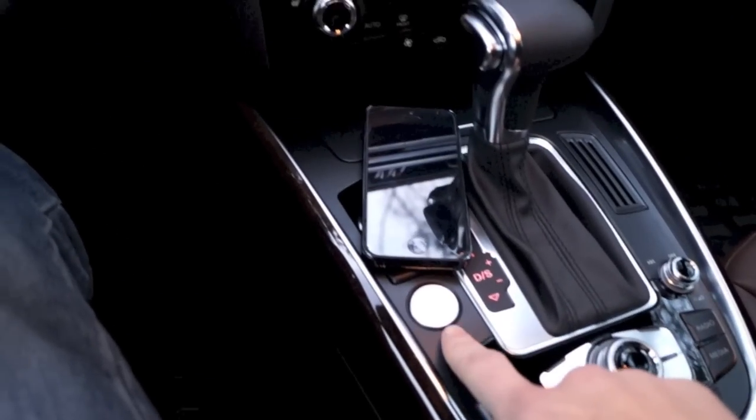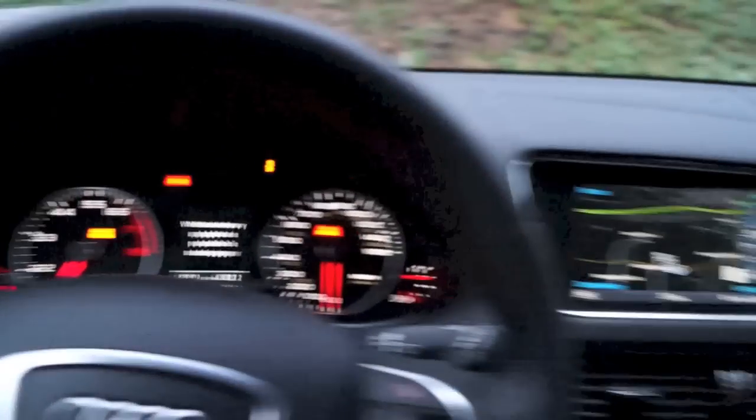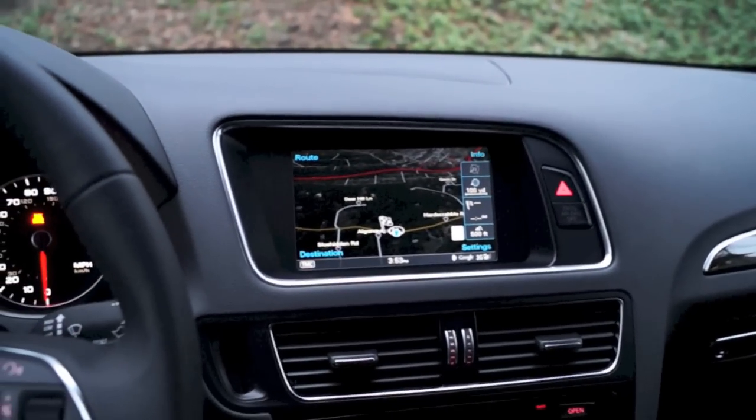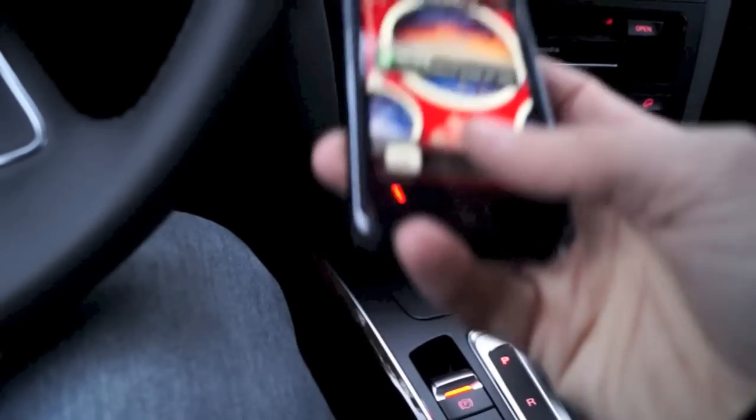Let's go ahead and turn the engine on. The device I'll be using is an iPhone 5.